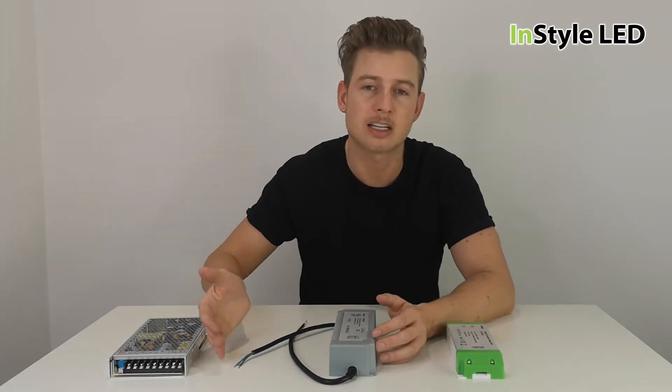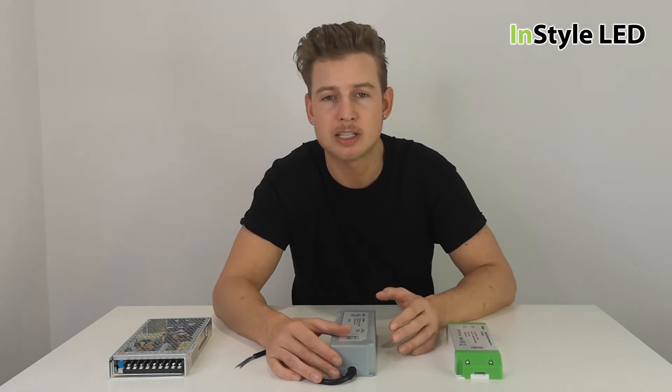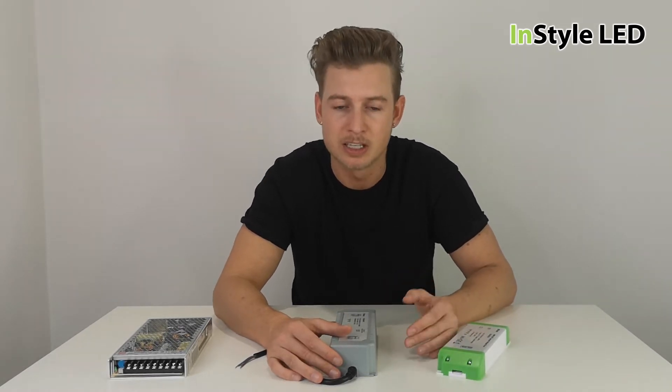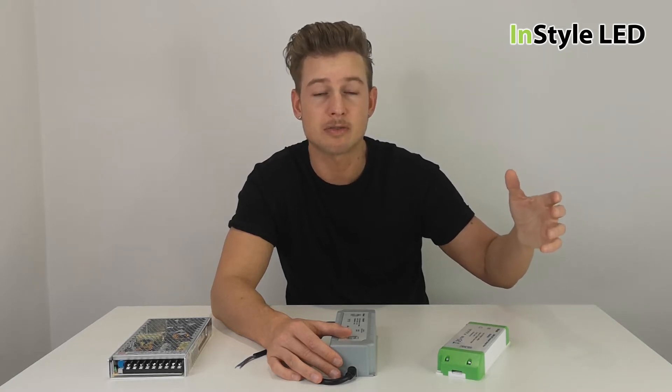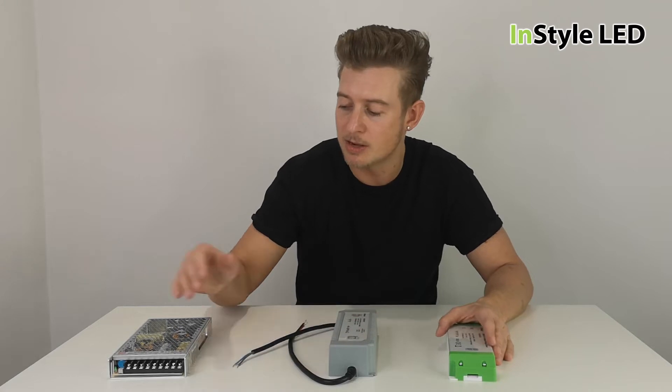If your LED strip is going to last 10 years plus, you need a power supply that can last the same amount of time. You wouldn't want a power supply that only lasts six months or a year — meaning within the ten-year life of your LED strip, you'd be changing the power supply ten times.